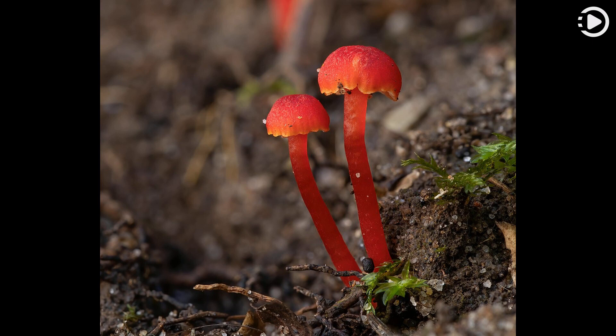These Hygrocybe miniata mushrooms were photographed in Ferndale Park in Sydney, Australia.